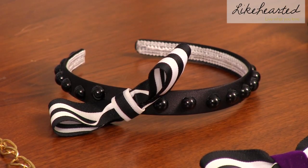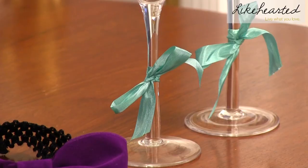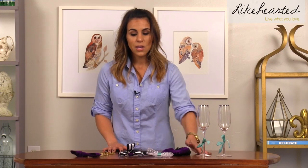Try doing it on a headband or on a chain necklace. Other ways are taking just ribbon and wrapping a bow, making a decoration for your champagne glasses. There are a couple of different ideas, but hopefully it gives you some inspiration for different ways to incorporate bows into your event.